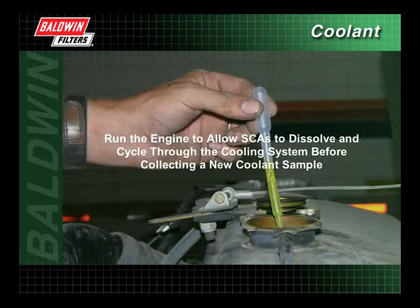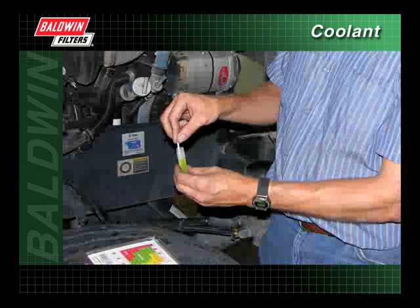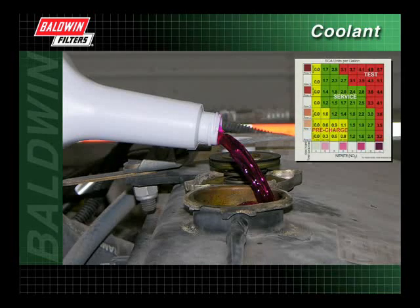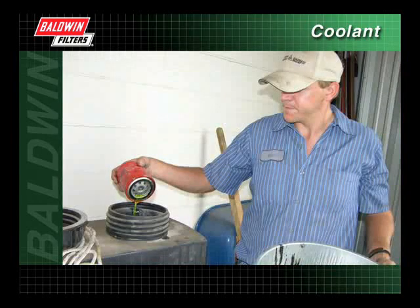Once the filter has been changed and the recommended treatment has been followed, collect a new coolant sample. Retest the sample with a new coolant test strip and record the results. If the SCA levels are still low, continue to add additional SCAs until the test results fall into the green or the service area of the test chart. Remember, when disposing of used coolant filters and coolant liquid, follow all EPA regulations in your area.